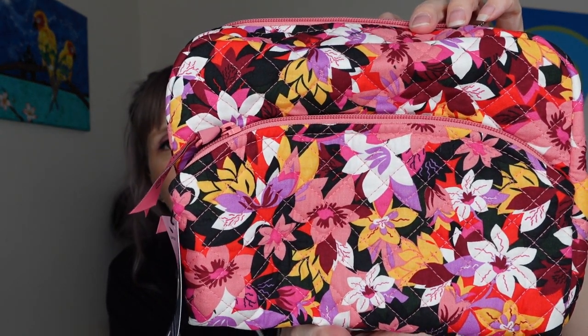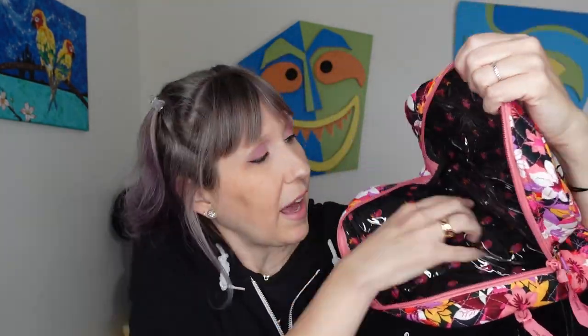Here's the Large Cosmetic Case — I picked this print specifically for her; it kind of reminds me of Mulan with the type of flowers. It has two main zippers. Look how wide this opens — you are not going to lose anything in this bag. It also has that shiny plastic-like wipeable fabric inside, so you can wipe it down if your makeup goes everywhere. It's pretty wide down below, which is why she picked it.